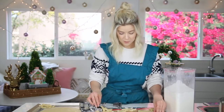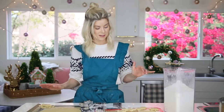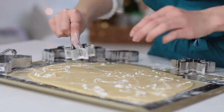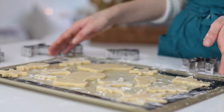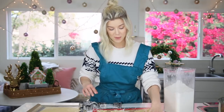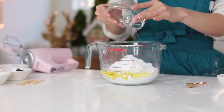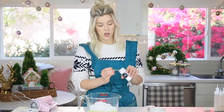Just separate your cookies from your scraps. These are going back into the fridge to cool again before we put them in the oven — lots of cooling involved. Now it's time for our royal icing. It uses egg whites, so if you're nervous about that — if you have kids or are feeding these to people — use pasteurized egg whites. You can also use meringue powder if you're nervous.